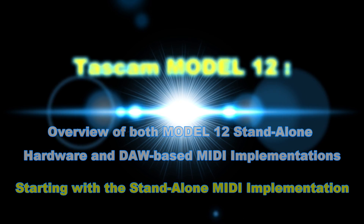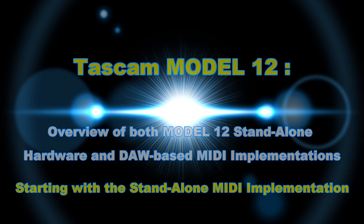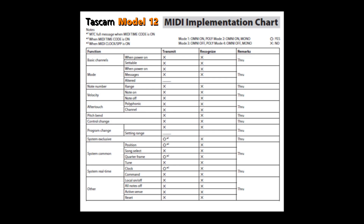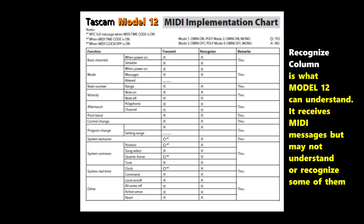We'll now do an overview of both the Model 12 standalone hardware and DAW-based MIDI implementations, starting with the standalone MIDI implementation. What you see here is a MIDI implementation chart for the Model 12 showing the MIDI implementation when the Model 12 is not plugged into a digital audio workstation — that is, it's functioning as a standalone unit. This chart has four columns: the function column, the transmit column showing what the Model 12 can send, the recognize column showing what MIDI messages it can receive, and the remarks column with details provided by Tascam.